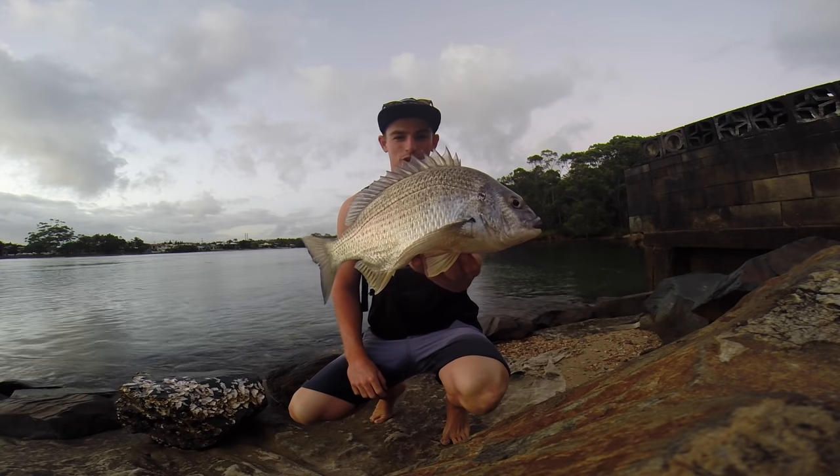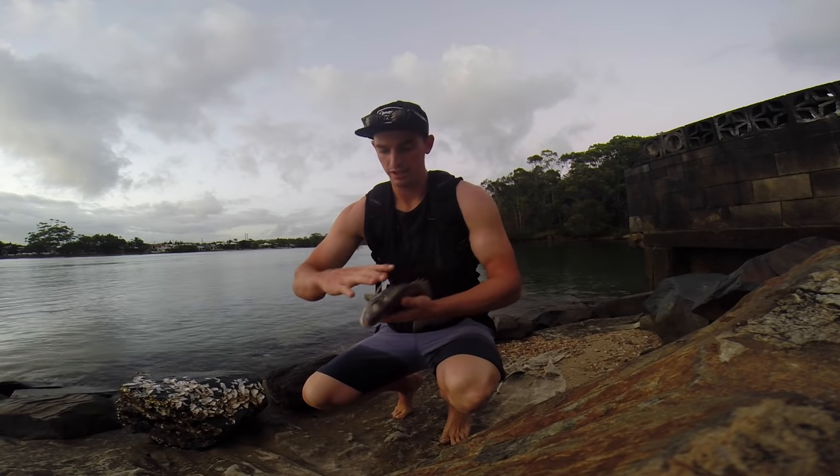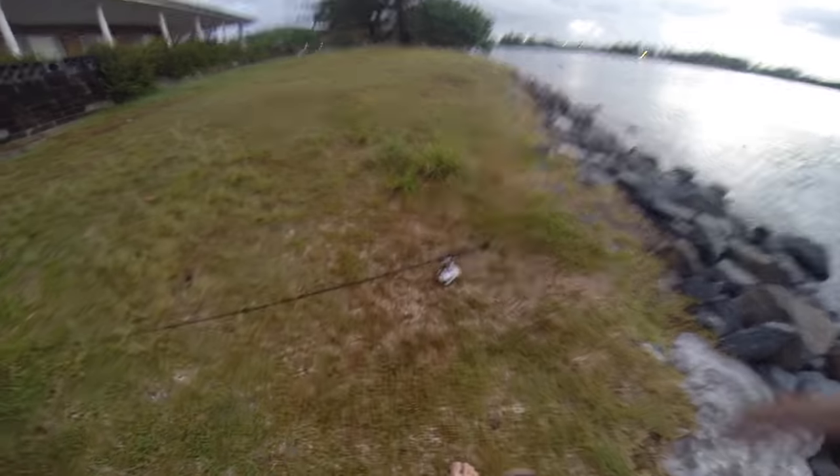That is a fat bream — look at that big boy. That is the biggest bream I've ever caught, even on bait. Smashed that slim swim! I thought it was a trevally, working it real aggressive — put up a mad fight.